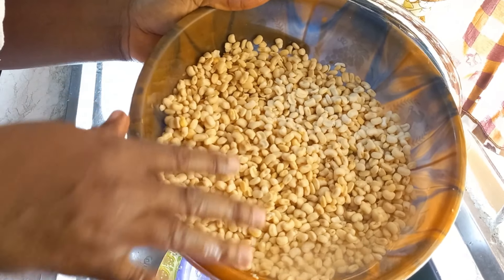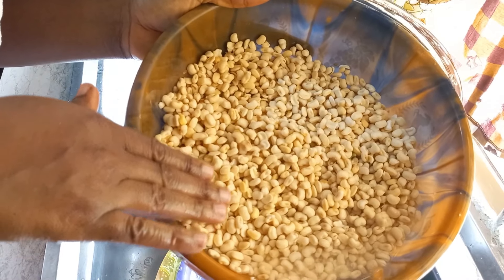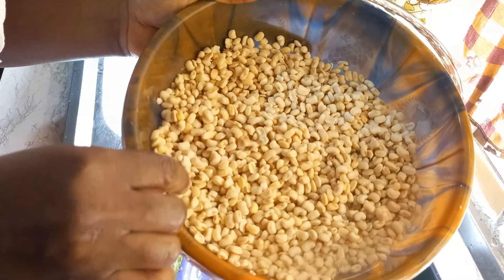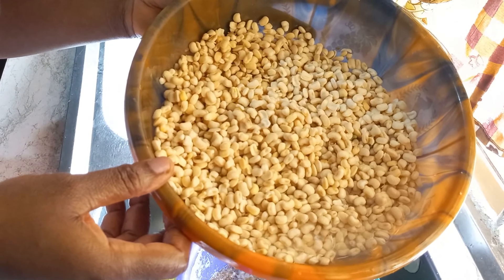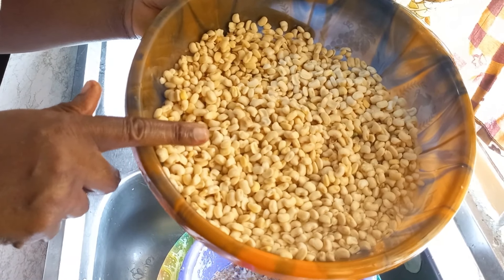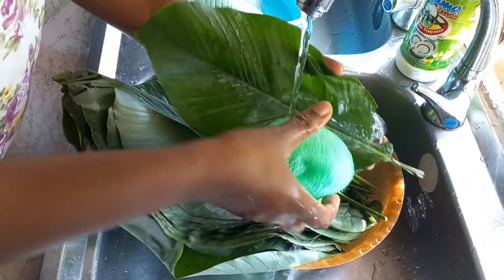Remember when you're making moin moin, pick the beans beforehand to remove any stones — it won't be nice for anyone to chew stones in your moin moin. Now I'm going to soak the beans in water to get soft for the blender, for about 30 minutes. I'm washing the leaves now.